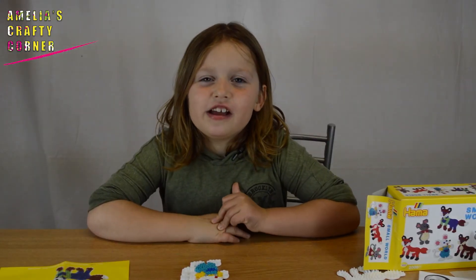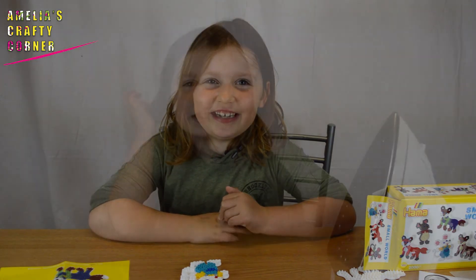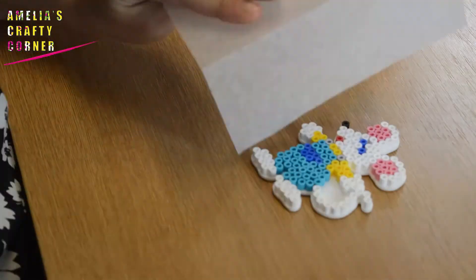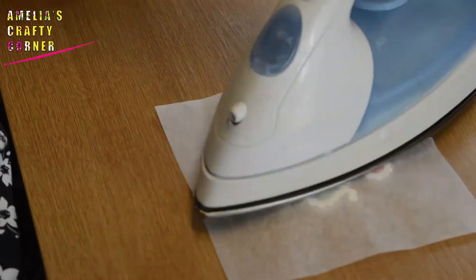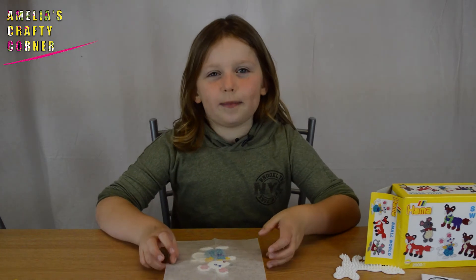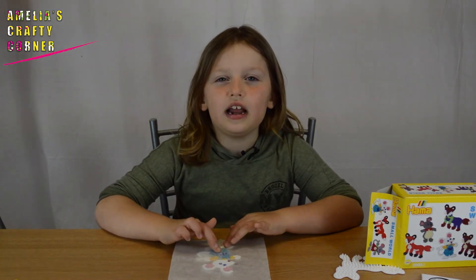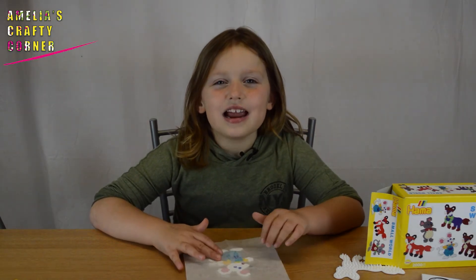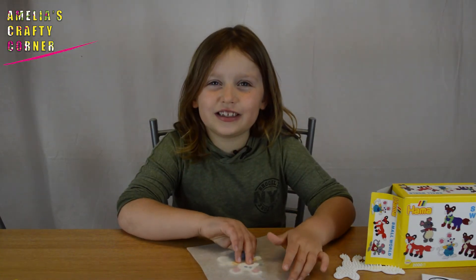Now it's time to iron it. You need a grown up to do this, unless you're a teenager. My mum's going to come and iron mine for me. For the ironing, mummy put the ironing paper on and then held the iron on until it started to melt. Now we're going to take a look at it — let's pull the paper off and see what it looks like.